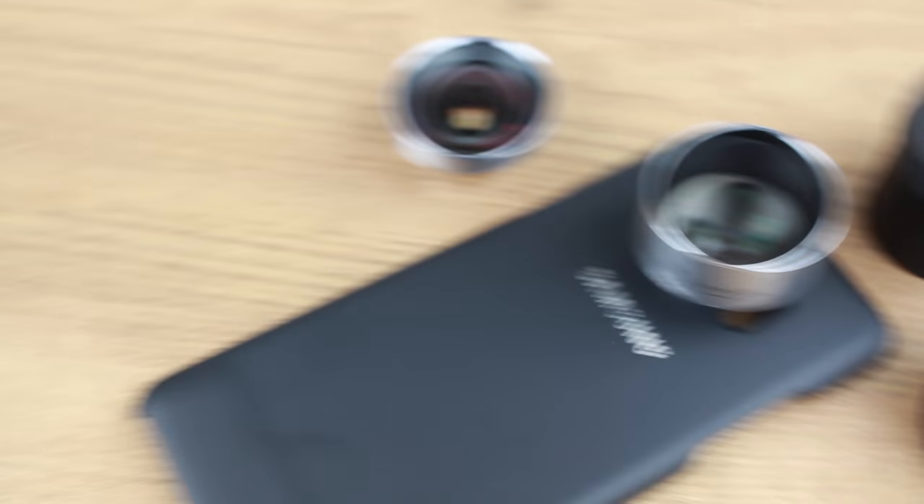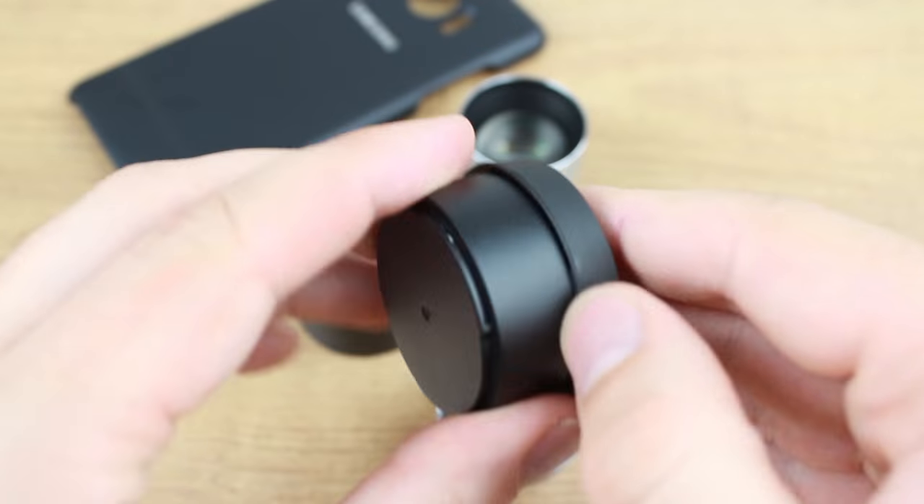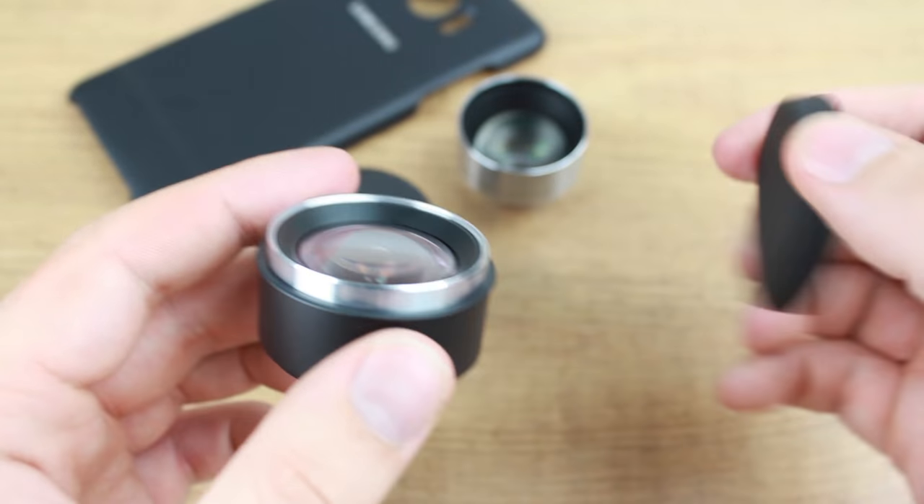Coming with durable cases, you can easily transport your precious lenses, keeping them protected and ready for use when you're on the go.